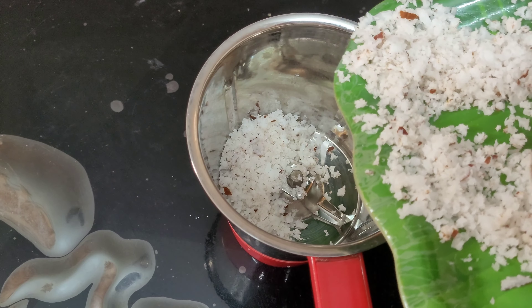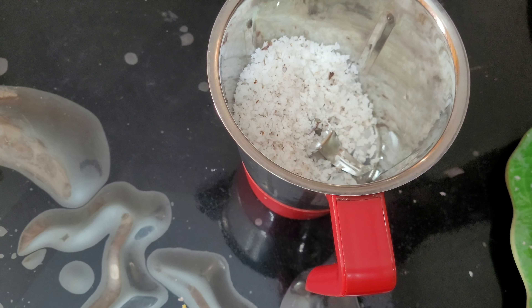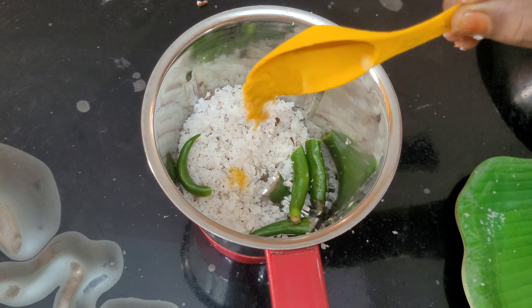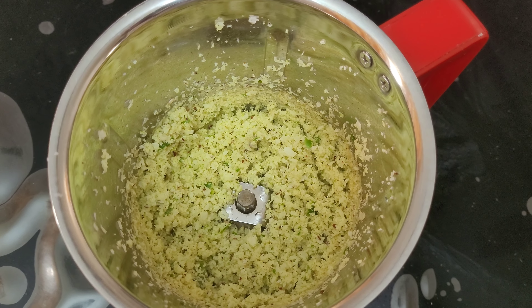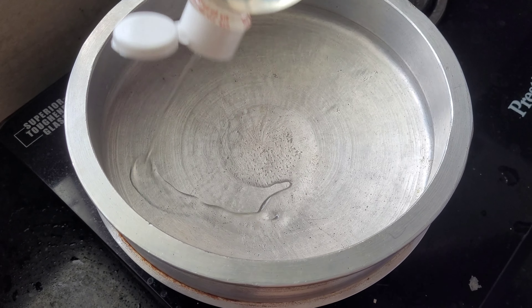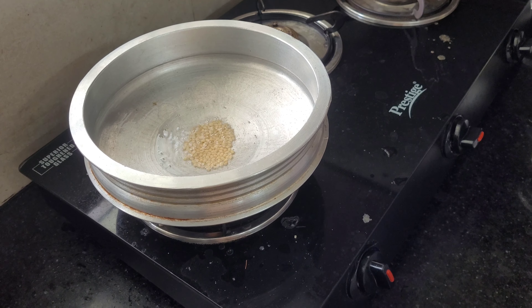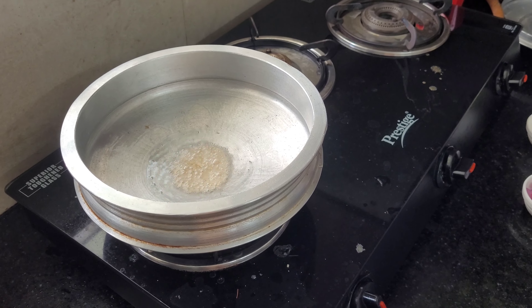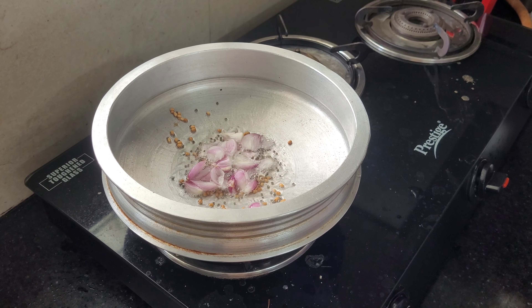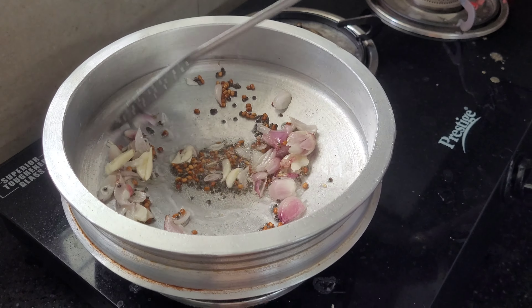I am done with the oil. 1 fork, 1 teaspoon, 1 teaspoon with a 1 to 2 cup of rice, 3 cups of rice.